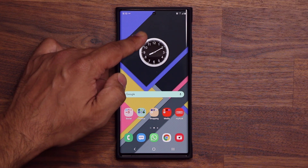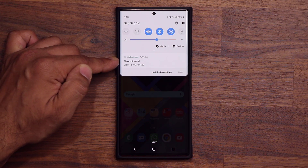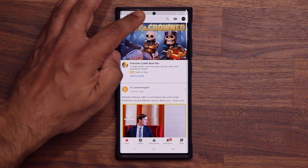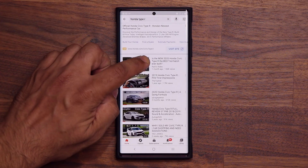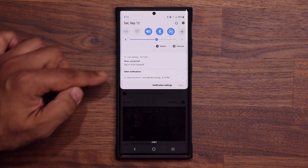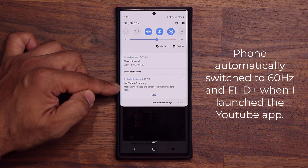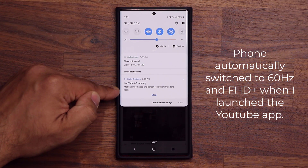I'm going to pull down my notifications panel and as you can see there's really nothing happening here. All I'm seeing is a new voicemail notification. Now I'm going to launch my YouTube application, search for something, and play a video. Now I'll pull down the notifications panel and we have a silent notification — it's saying 'YouTube 60 is running.' The motion smoothness and the screen resolution have been adjusted to 60 hertz and full high definition plus automatically.